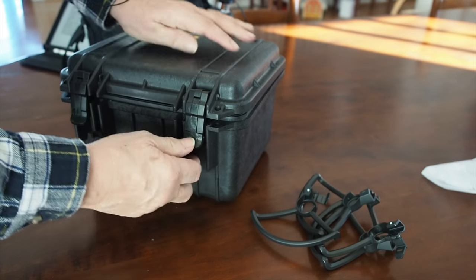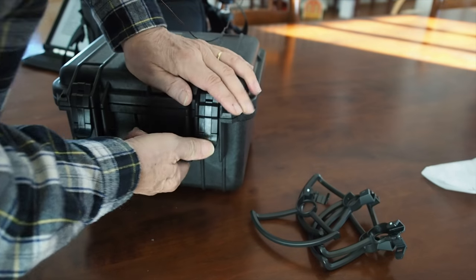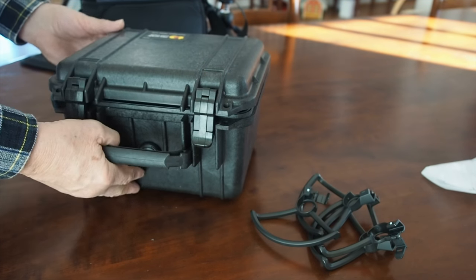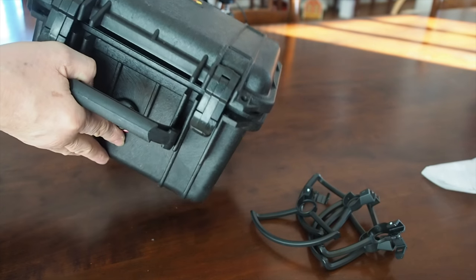When I close this, I'm good to go. And it's waterproof when it's closed up. It's hard to close and it is pretty rugged — nothing is going to happen to it. I'm really happy. I finally have a use for this Pelican 1300 case and I have another way to carry the gear for my DJI Spark.